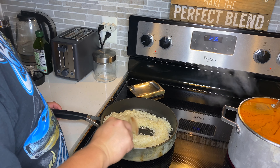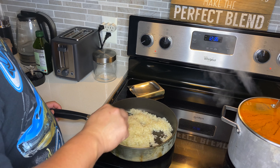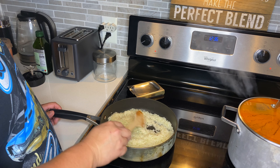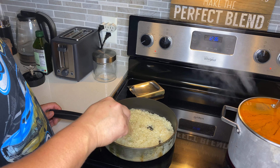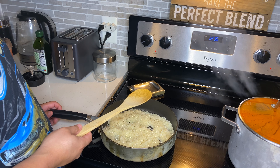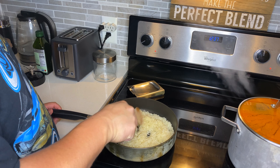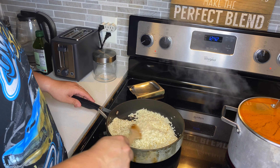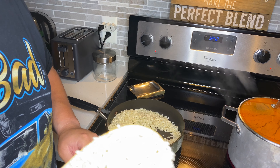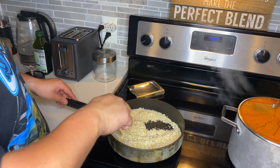I asked her how long it takes to fry the rice and she doesn't know — she says when it's nice and brown. Medium-high heat so you don't burn it, but you still need it to fry so don't do it too low either. She says if you want it to fry quick you can crank up the heat, but you've got to watch it so it doesn't burn. That's what you want it to look like — nice and fried, a golden brown color. Looks like brown rice almost.